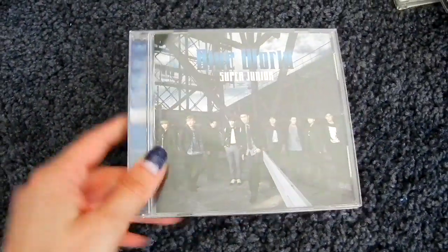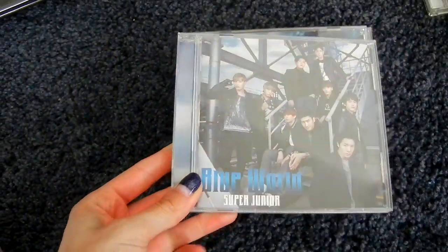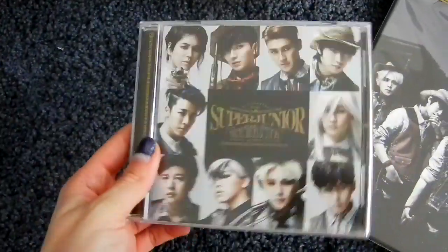Then the fifth Japanese single was Bluebird. Here is the CD-only version, CD plus DVD, and the F Japan version. Then the sixth Japanese single is of course Mamacita. Here's the CD-only version. The CD plus DVD version is a big board once again — and there's another side to it, it's huge. The F Japan version is normal sized and back to CD-only, and there is an extra disc that came with that so you still got the DVD.